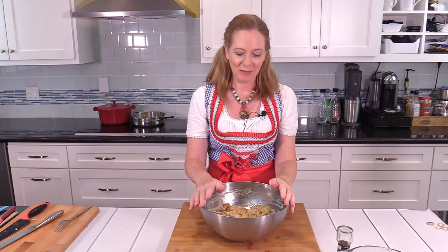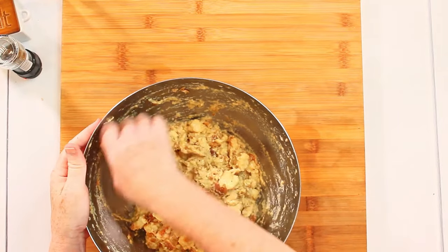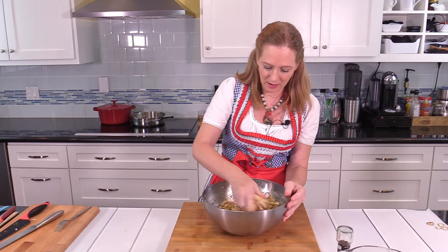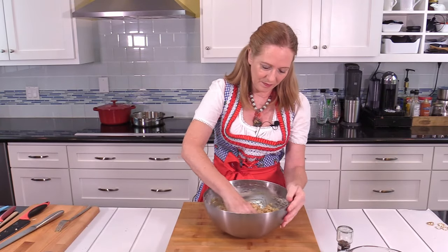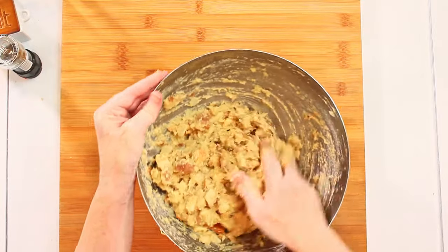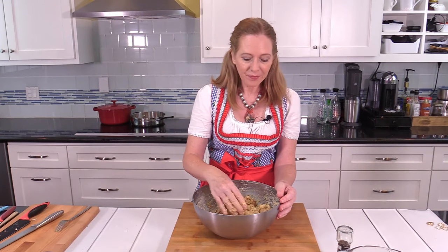Let's take another look at the dumpling mass — it's soaked a little longer now. It's much better. I still feel there are some lumps, but that's okay, it doesn't have to be like mashed potato. I just want to make sure it's really soaked well and sticks together. I give it one more mix and then taste a little bit to make sure I have enough salt.